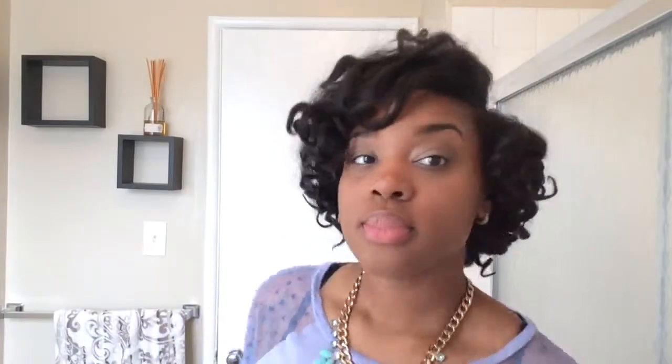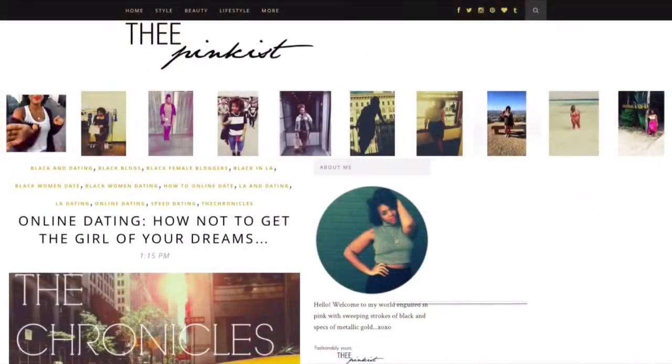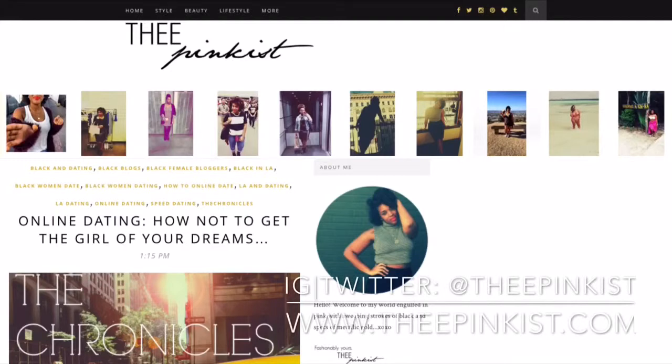If you like this style, make sure you rate, comment, and subscribe. Make sure you share this video with your family and friends and give me a thumbs up. Go check out my website www.thepinkist.com — I talk about a lot of fashion, music, life, love, hair tips, everything. You can find it all there. Also you can follow me on Twitter and Instagram at The Pinkist — I'm usually posting there daily.